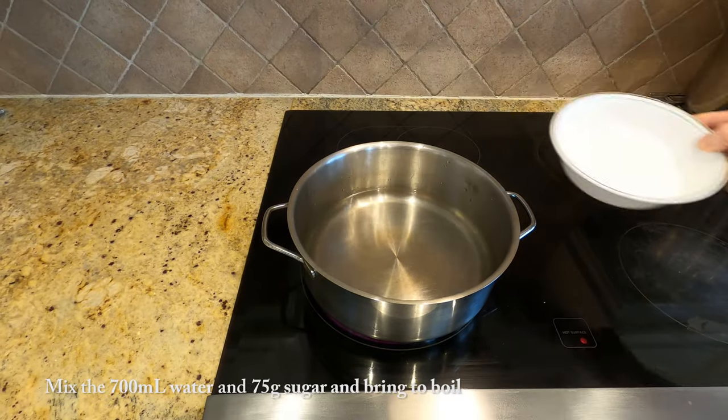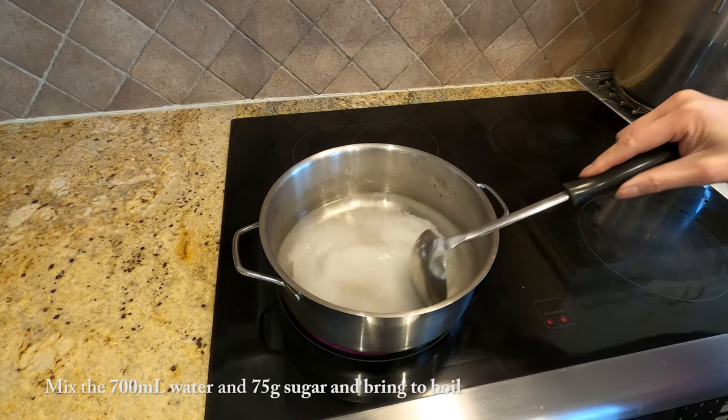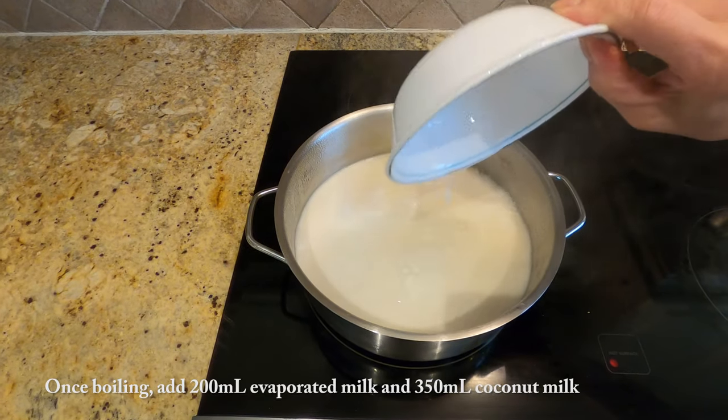Now in a pot, pour in the water and your sugar and give it a good stir. Once it begins to boil, add in the evaporated milk and the coconut milk, and bring it to a boil again.